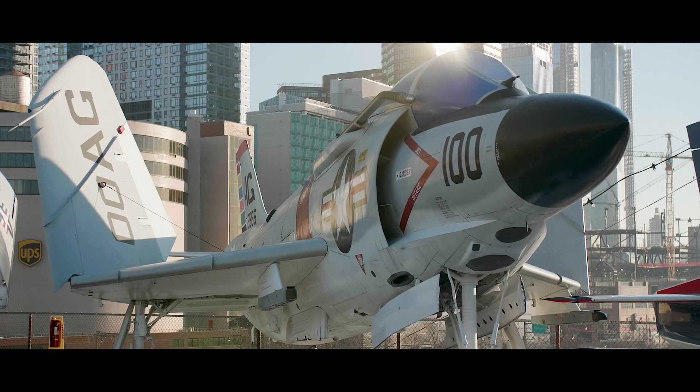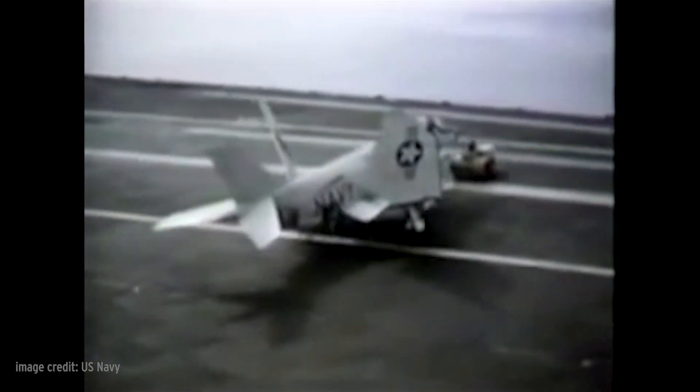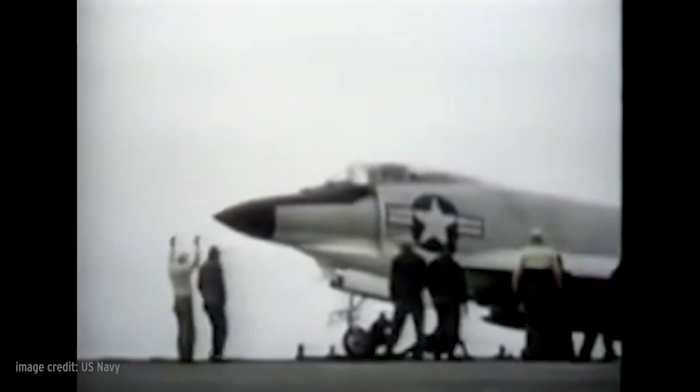The Demon was designed as a carrier-based swept-wing, all-weather fighter equipped with cannons and air-to-air missiles. It was ordered in 1949, and the first flight of the prototype took place in August of 1951.